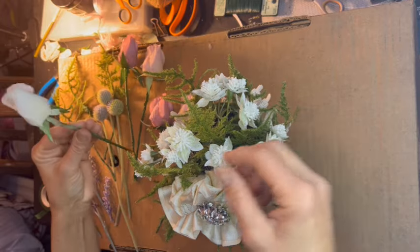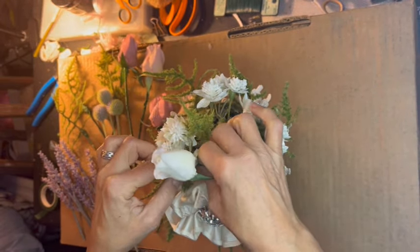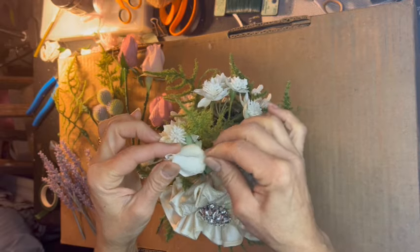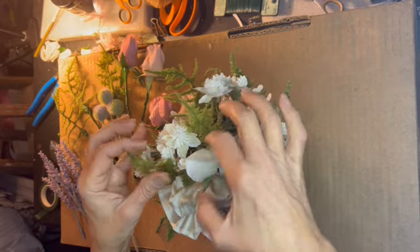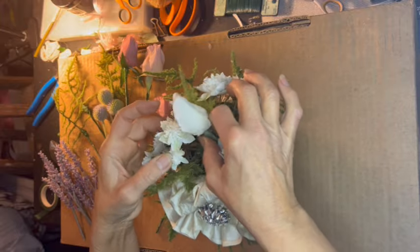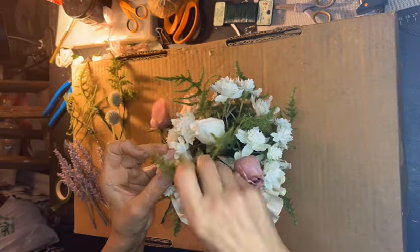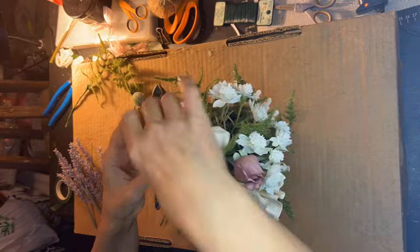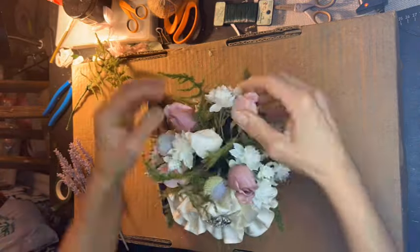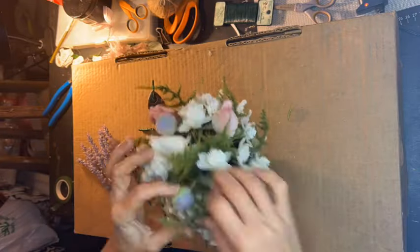And now to arrange our flowers. I have already added in that gorgeous fern as well as those beautiful little white flowers, which were also part of the His and Her collection. Now I'm adding in those roses — which were boutonnieres but now stemmed roses — as well as some other florals. Once all of my florals are in place, I will be tucking in some forest moss because to me it looks the most lifelike.